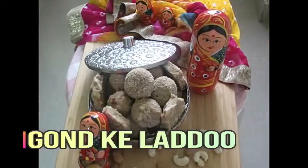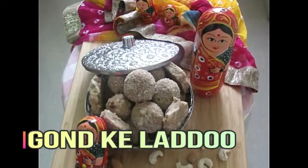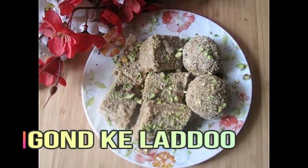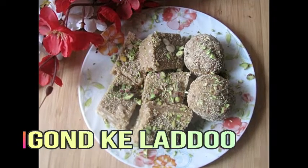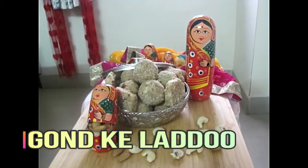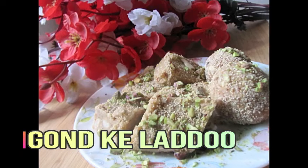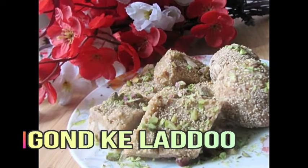It aids digestion and looks good. Generally, after delivery, women also eat gondh ke ladoo so that the body recovers well. It is good and healthy for children too. I have prepared the ingredients and will share the benefits — watch my video until the end.